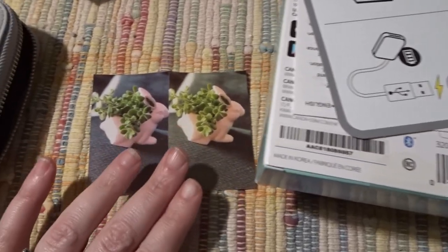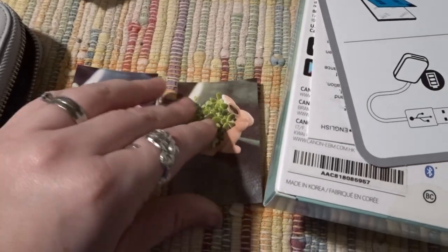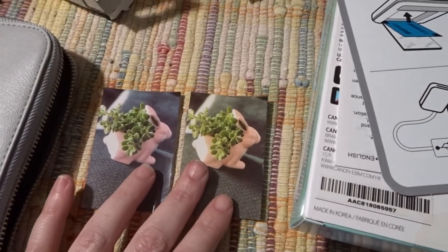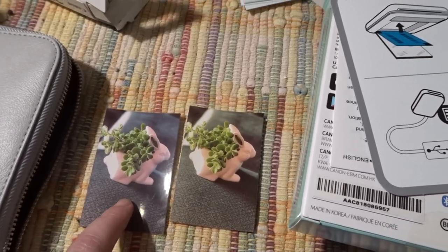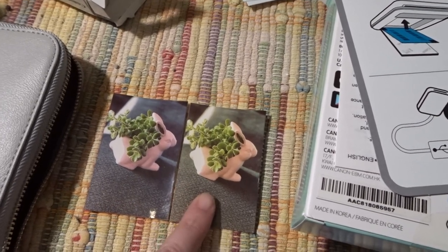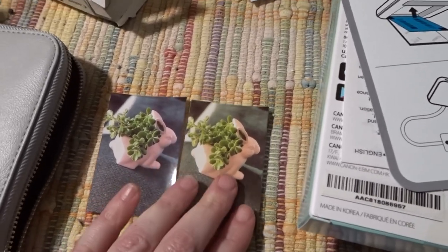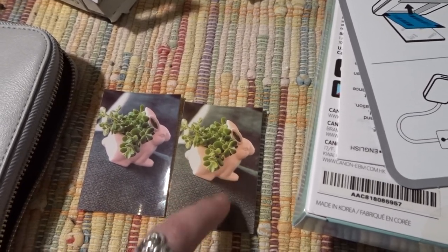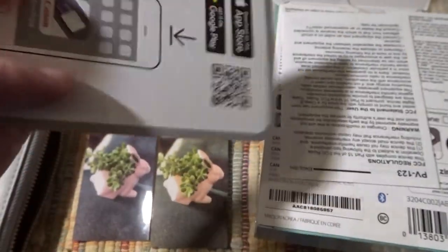In my previous video, I printed out these two pictures. This one is from the Sprocket with the HP paper, and this is from the Sprocket with the Canon paper. I posted on Facebook and Instagram asking people which one looked best — they all picked the HP Sprocket paper. They said this one looked kind of yellowish, which it does. This one looks more sharp and realistic, and this one has a yellowish-orangey tint on the rabbit and the green, with a lot of yellow in the corner.